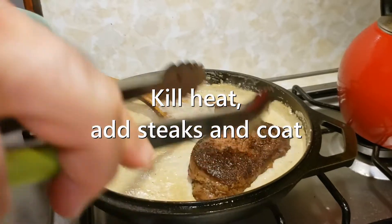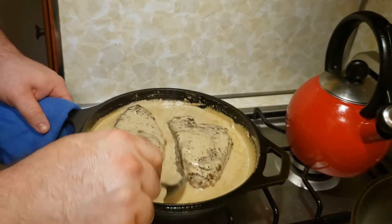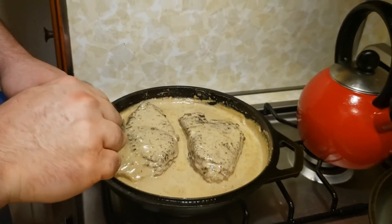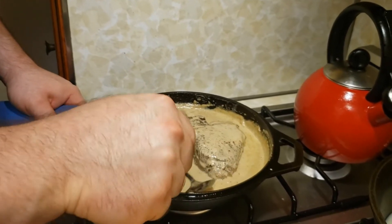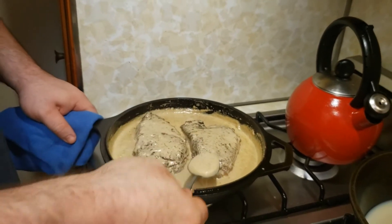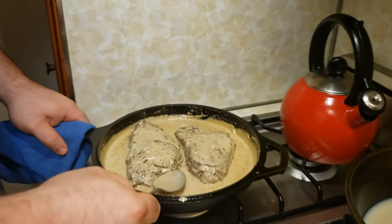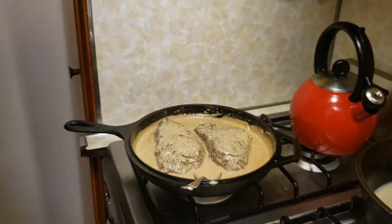Re-introduce the steaks, kill the heat, and just bathe them. You could freeze this and make a Ben and Jerry's flavor — they could infuse it with THC and call it 'The Steaks Are High.' That's very Vermont, isn't it? They'd have to use grass-fed beef. Get it? — I hate you.